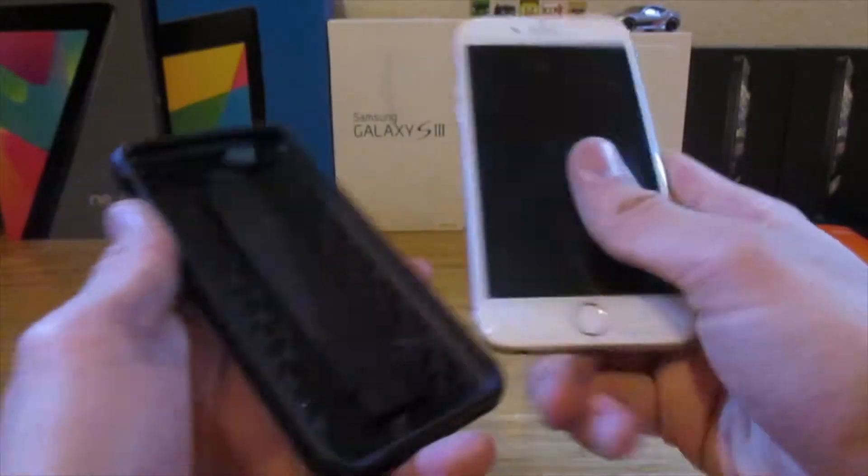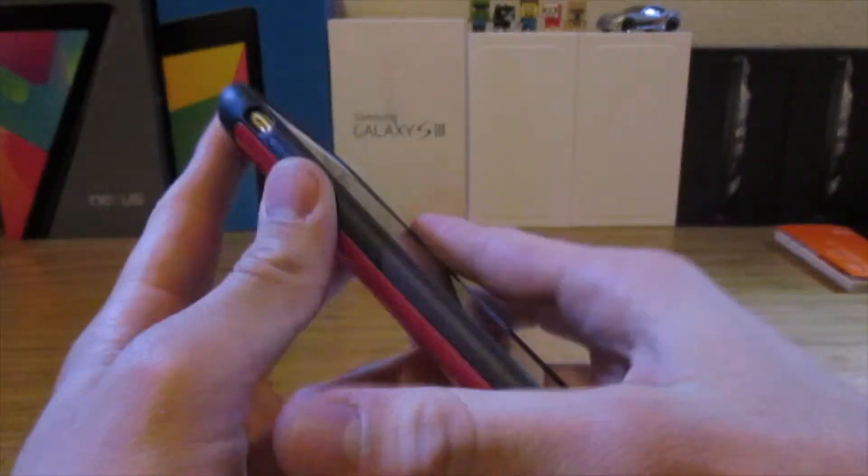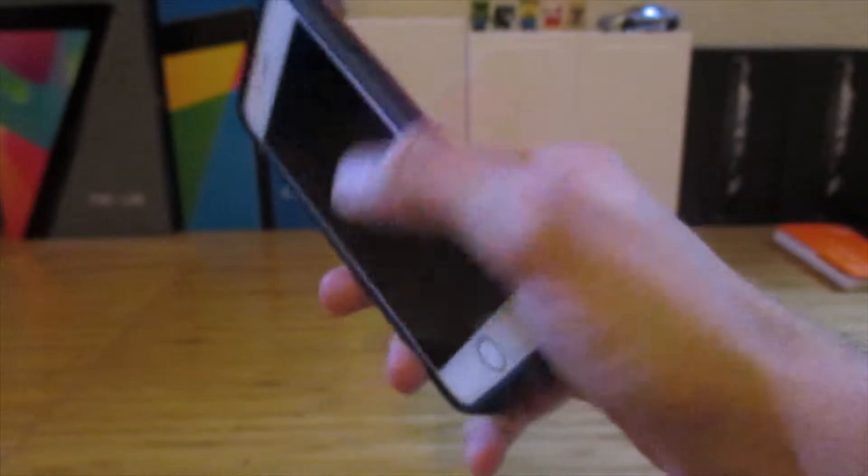Installing the case is pretty simple — you just pop it right into place. It fits really well; it's a really tight fit, a nice fit, and it feels pretty good in your hand.